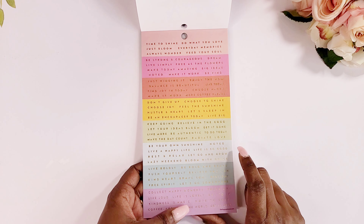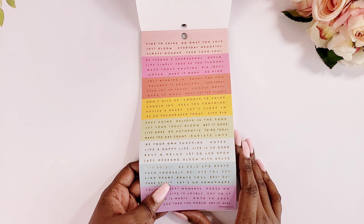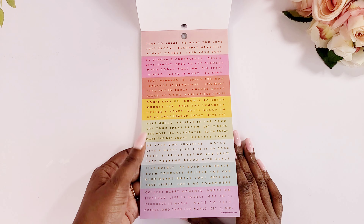So then we have these stickers here — I always tend to forget to use these, but I'm going to have to make it my goal to use these a little bit more.